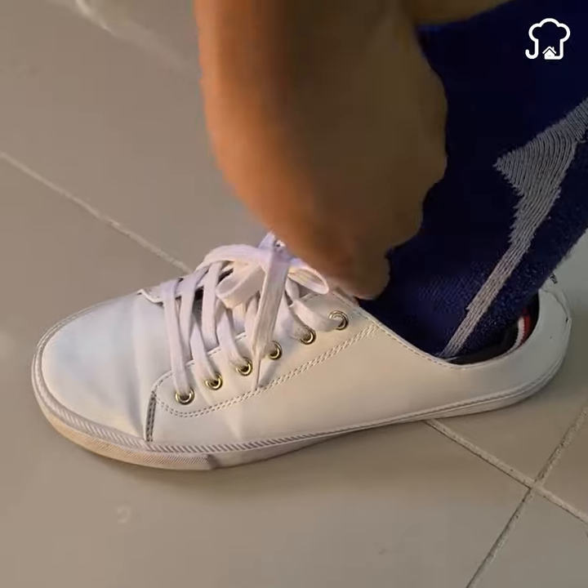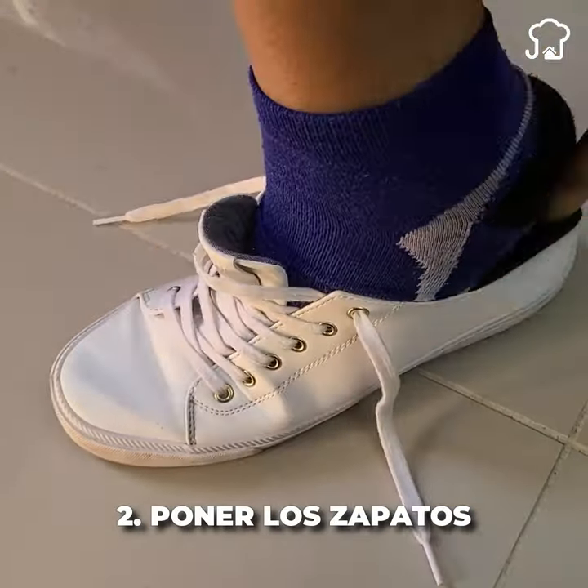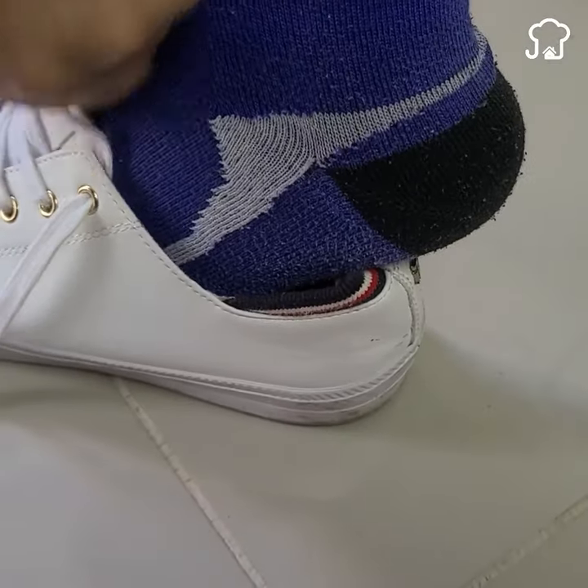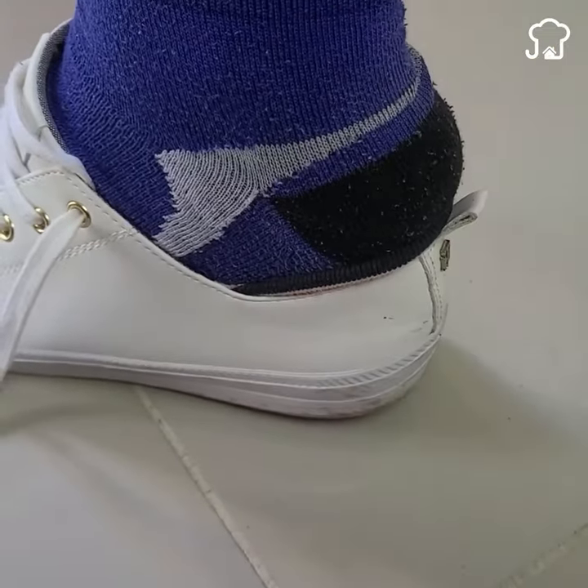Number 2: Put on your shoes. When you go to put on your shoes and have difficulty putting the back part on, it is always a good option to place a spoon as support. You will see that it will go in more easily.